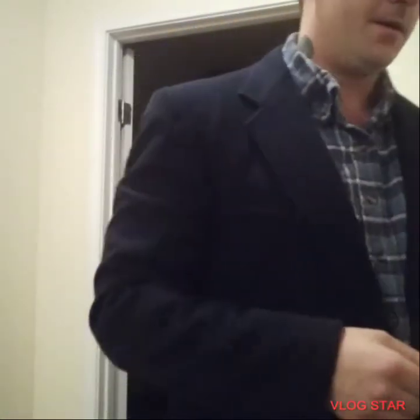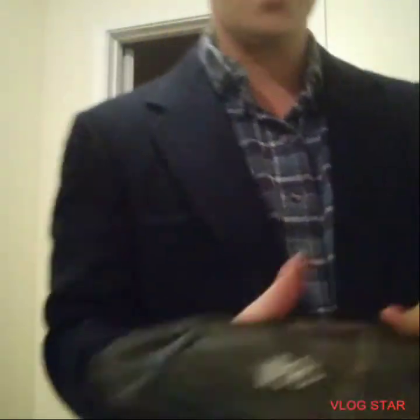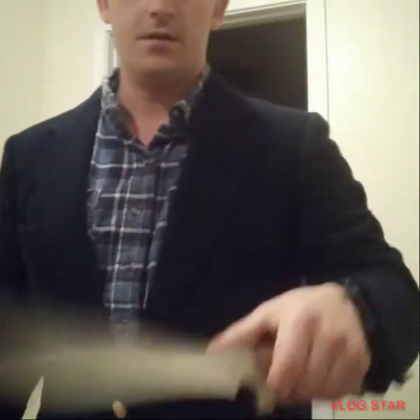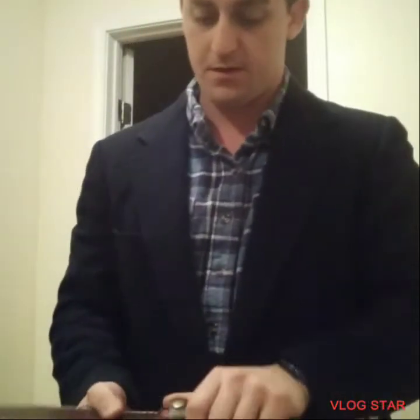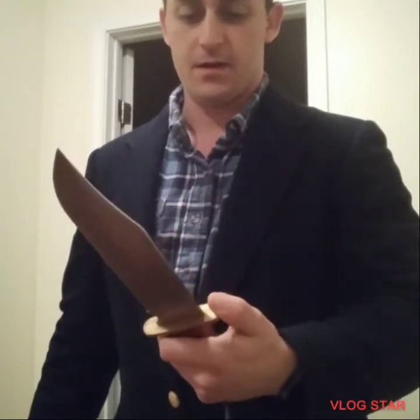I'm looking pretty fly for a white guy. I got my Heartstopper — you already know it — Wyatt Hines, best knife maker I believe. And I got my... what the fuck was this even called? I forgot. Whatever. It's a Bowie knife.